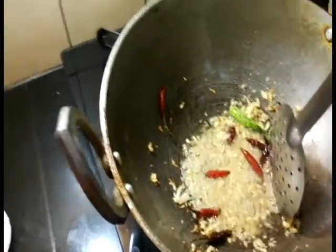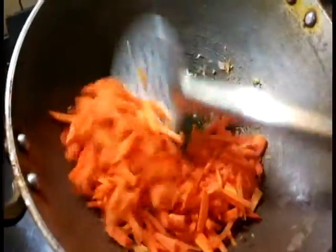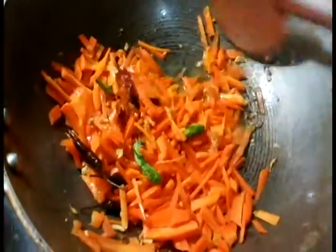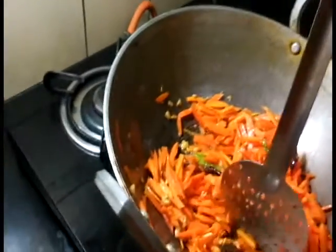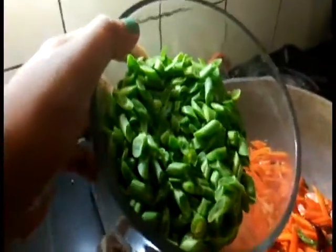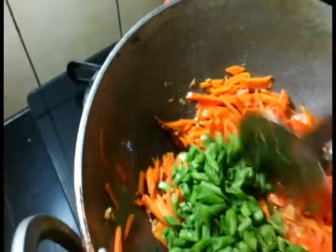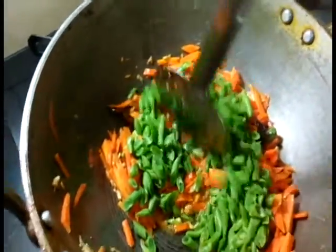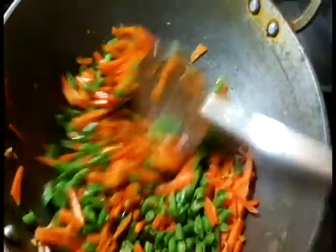Now let's add carrots. I've cut them julienne-style, thin. These should be about 200 grams of carrots. Along with the carrots, let's add some French beans. This should also be around 180 to 200 grams — about one big cup. I like lots of vegetables in my noodles.